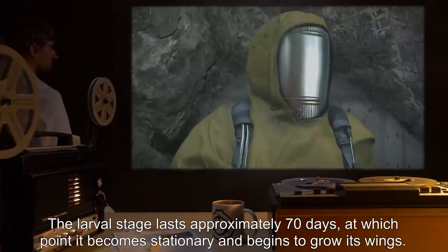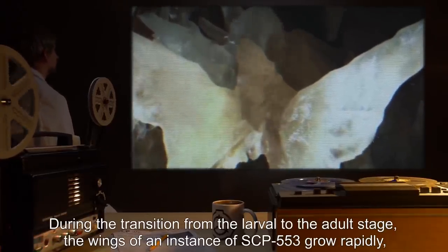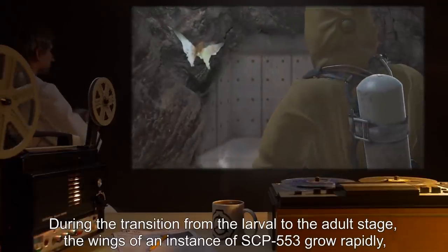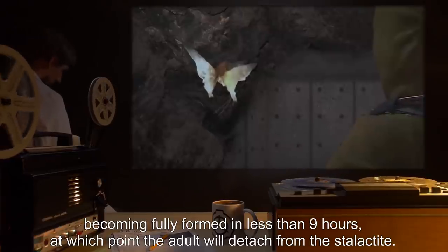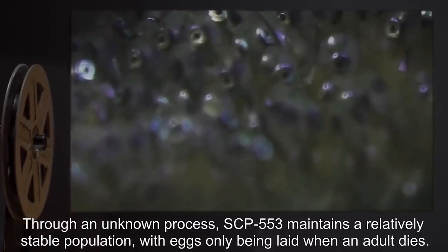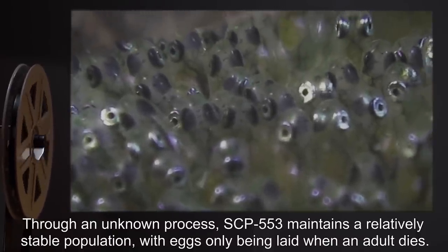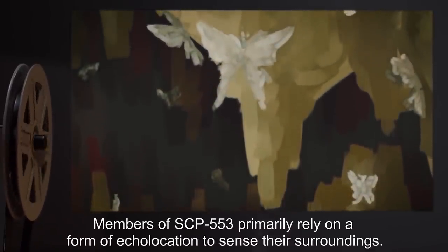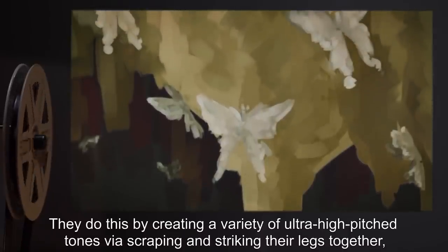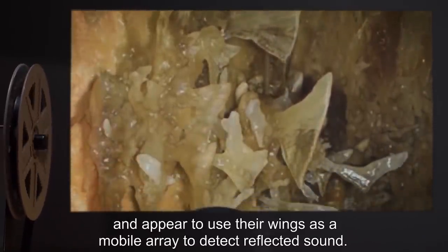The larval stage lasts approximately 70 days, at which point it becomes stationary and begins to grow its wings. Wings become fully formed in less than 9 hours, at which point the adult will detach from the stalactite. Through an unknown process, SCP-553 maintains a relatively stable population, with eggs only being laid when an adult dies. The population transplanted to containment has stabilized at 137, give or take 2. Members of SCP-553 primarily rely on echolocation to sense their surroundings, creating ultra-high-pitched tones by scraping and striking their legs together, and appear to use their wings as a mobile array to detect reflected sound.